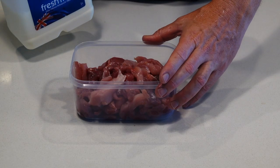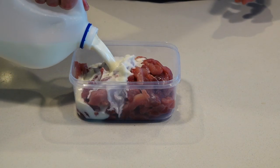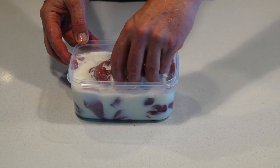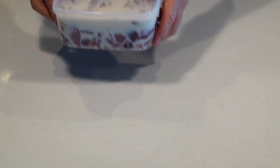Just put it into a plastic container using good Australian Norco milk. Just soak it, give it a bit of a swirl around so the milk gets into every little bit of meat in the container. Then just pop the lid on and let it sit in the fridge for about 6 hours.